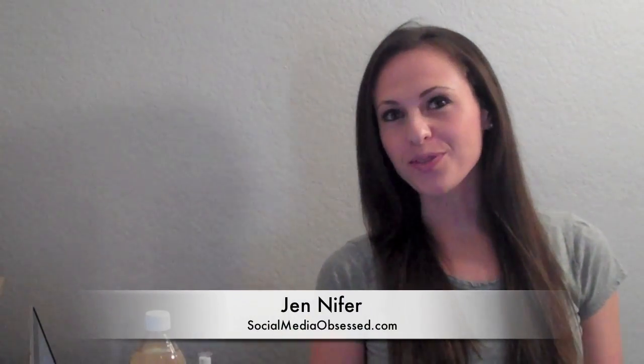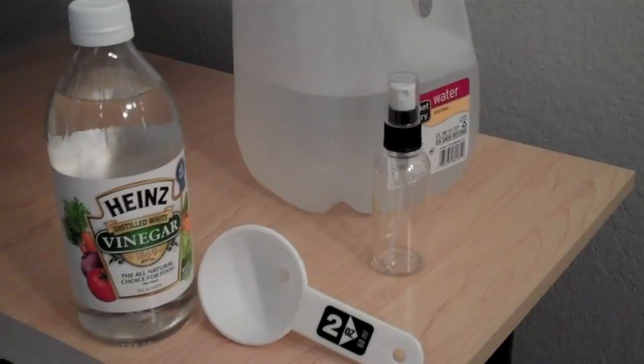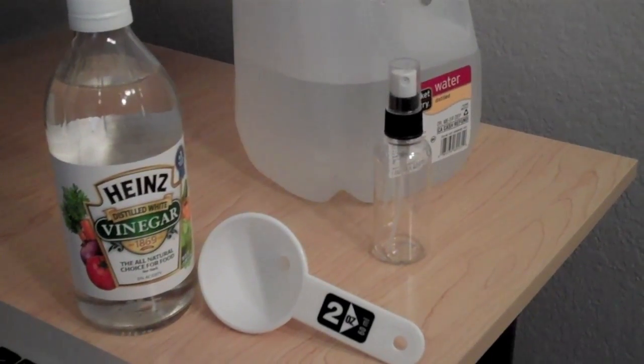Hey, what's up? This is Jennifer from Social Media Obsessed and I'm going to show you today how to clean your flat screen, LCD screen, or your computer screen with basic products that you have at home. There's a lot of blogs out there that tell you how to do it but nothing that really shows you how. So today I'm going to show you exactly how to do it. Now here are the basic items you need.